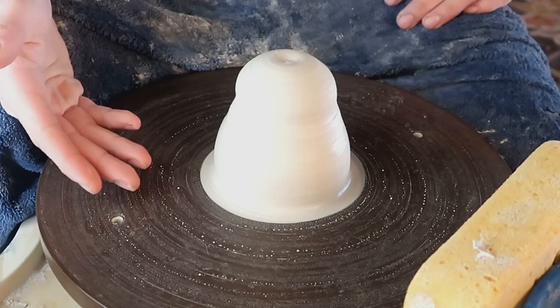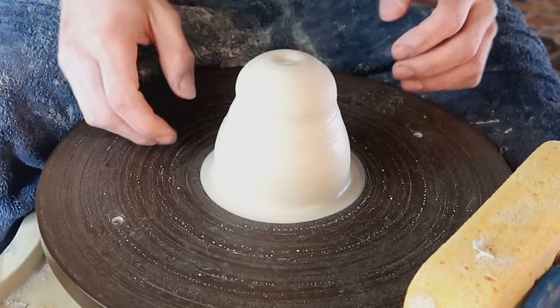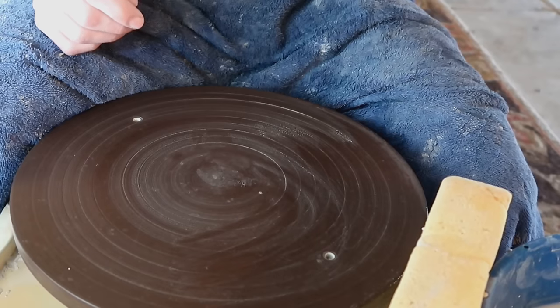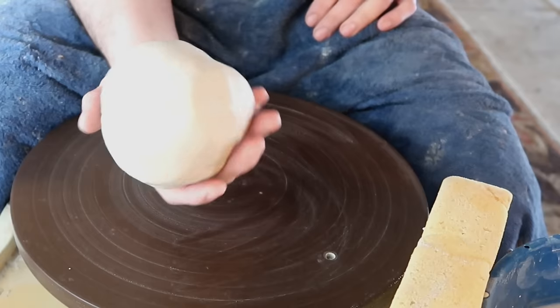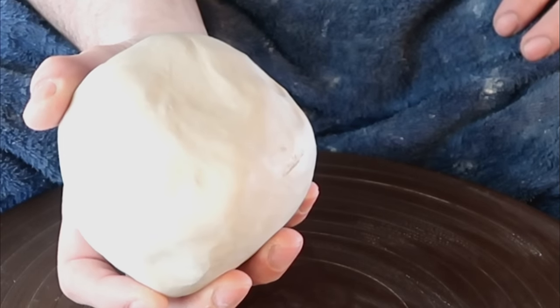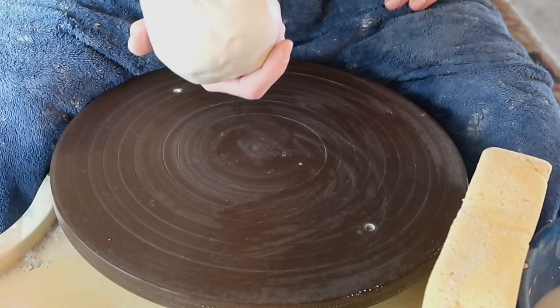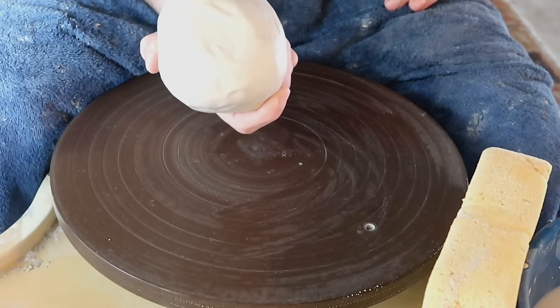Now that we've gone over the most common mistakes I usually see beginners make that stop them from centering, let's go over the way I learned how to center. You guys remember when I told you to wedge your clay and put it into a nice ball? Well this is where it actually comes in — unless you didn't watch the previous episode, in which case get good. Having already wedged this clay and made it into a nice ball is going to make it way easier to center right now.